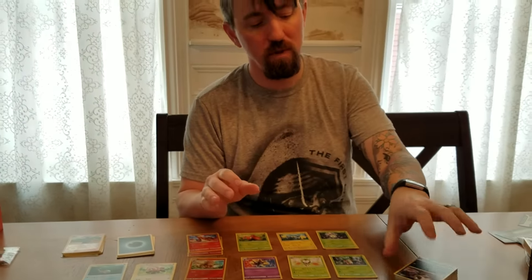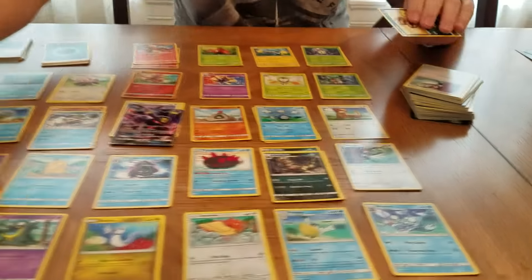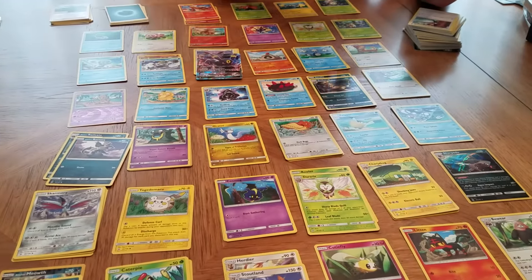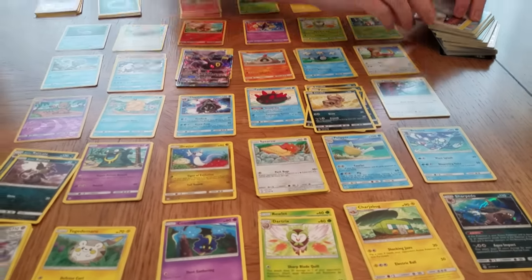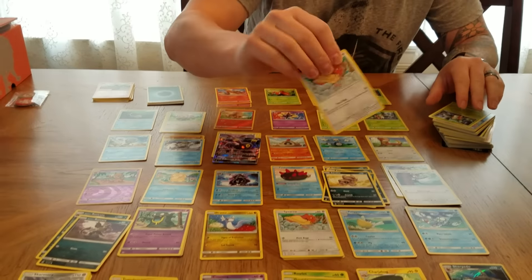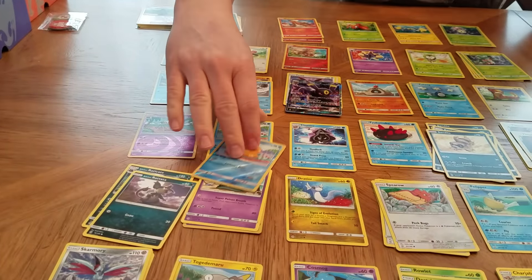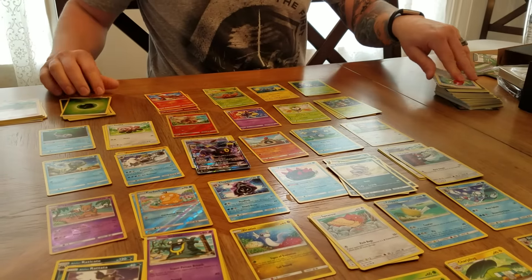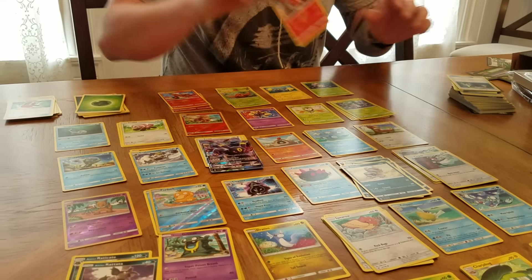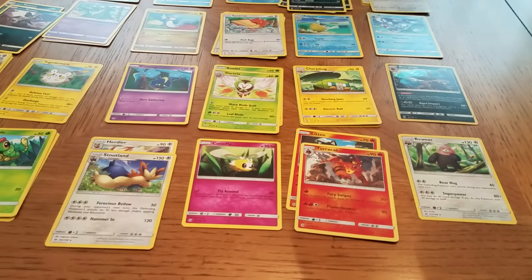I just opened the eight booster packs from the Sun box. Let's take a look at what we got. Another Rattata - he goes with that Raticate. A Sandile. He goes with that Krokorok. Another Pikipek. Another Spearow - you can see there's some commons you get a lot of. Fomantis. A Foil Psyduck - our daughter loves that. Parasect, which goes with this Paras - that's a good one. Basic energy. Another trainer, Crushing Hammer. A Torracat, which goes with this Litten. It's one of my favorites.